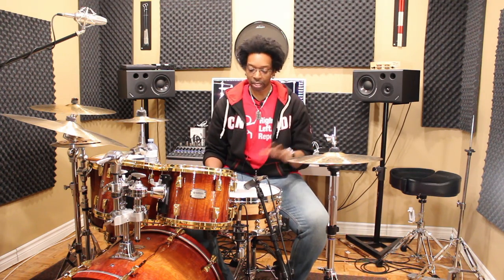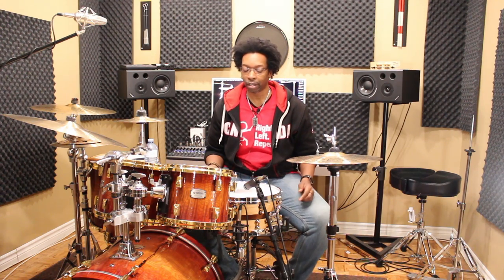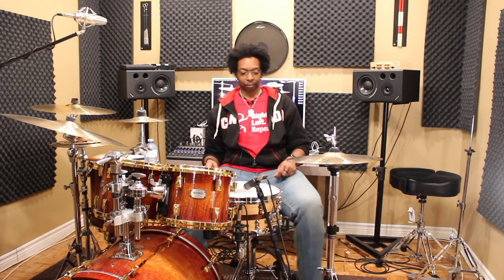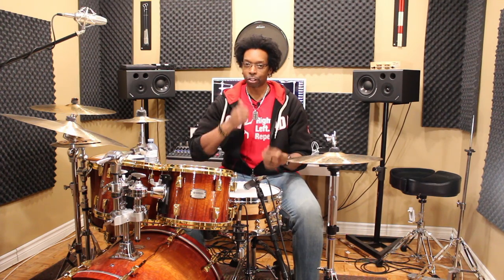Let's talk about physically setting up your hi-hat in relation to the kit. The height of your hats should be set up in relation to your snare drum. Never just set up your hi-hats and then adapt to them — set up your snare first. The height of your snare will determine where you set your hi-hats. There's no right or wrong way, but there are smarter and more efficient ways. If you set the hats too low, your sticks are going to hit together.